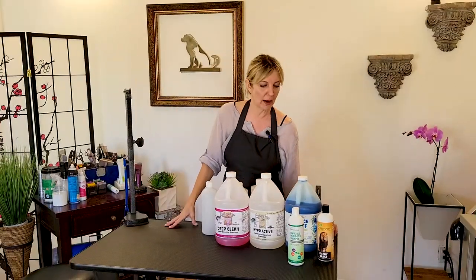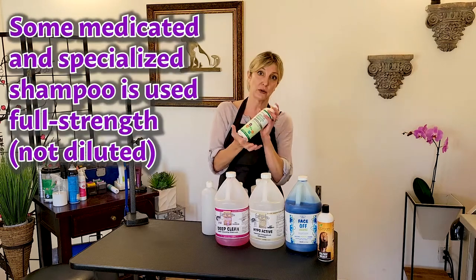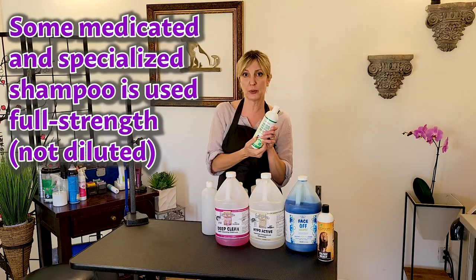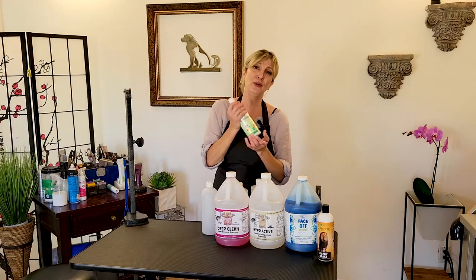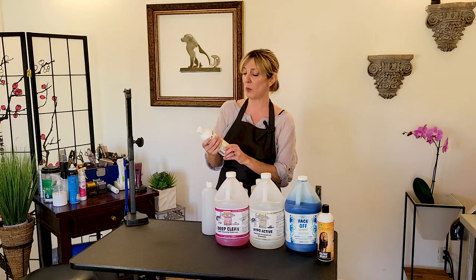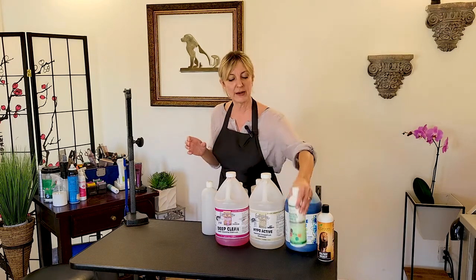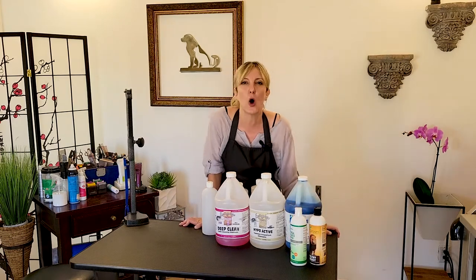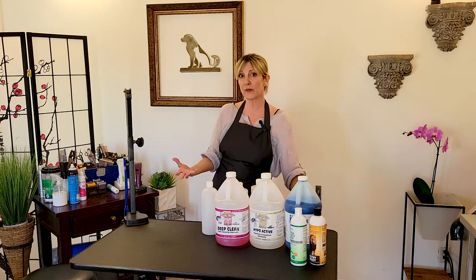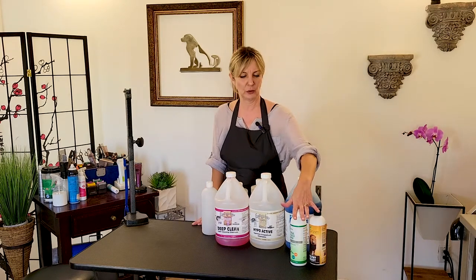The other option for home groomers or professional groomers is to buy a bottle of shampoo and use it full strength. Some shampoos used in a professional environment that may be medicated we do use full strength, but that is not a regular modus operandi. The other reason we may use an undiluted shampoo straight from the bottle is if an owner brings in a special shampoo for their pet — those are really the times we're going to be using an undiluted shampoo.